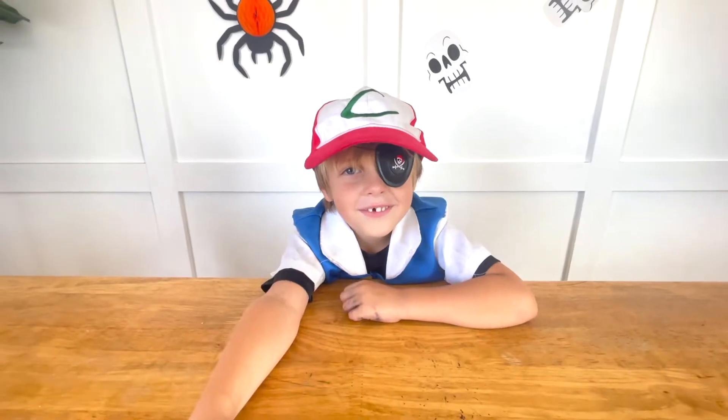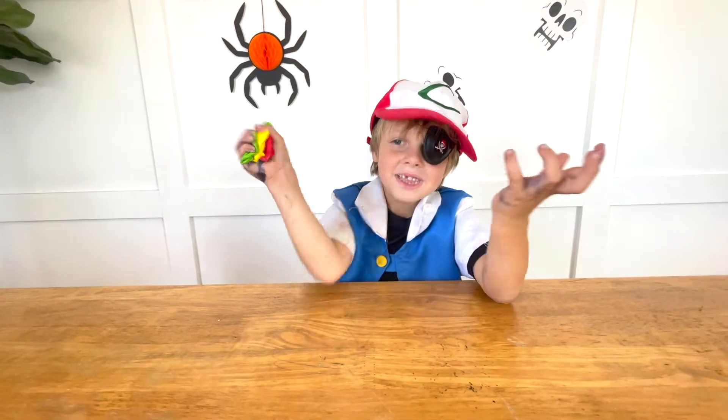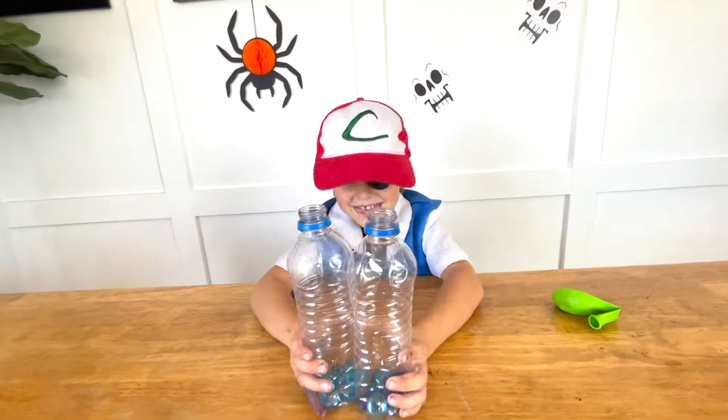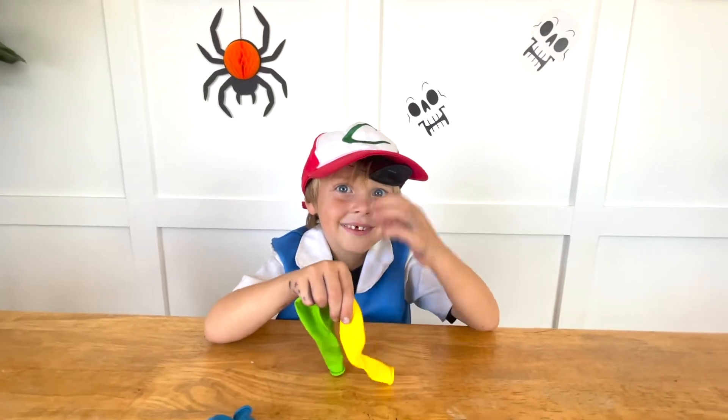Hi guys, today we're doing Halloween science! You're going to need some balloons and water bottles, and our spooky ingredients!